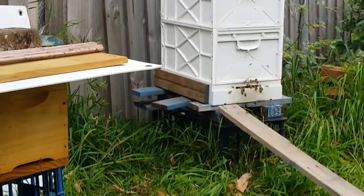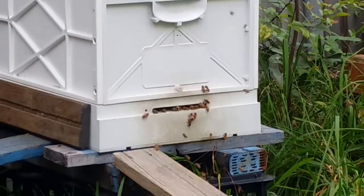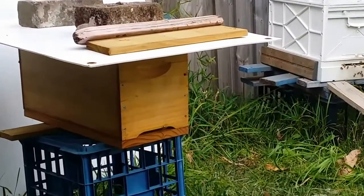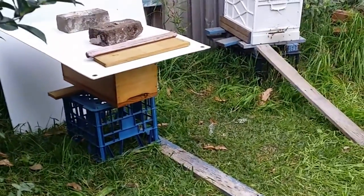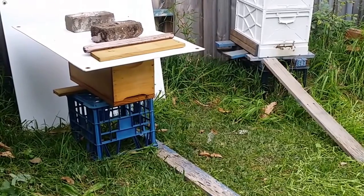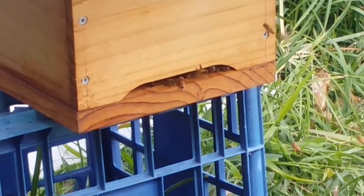The other hive is also doing some orientation flights. They've also got brood in there that have been nurse bees for the last couple of days, and they're going to become field bees in the next couple of days. I'll have a look tomorrow and see if they're bringing back pollen - that's a really really good sign. I can't see any of them bringing back pollen at the moment, but of course they haven't been out yet.